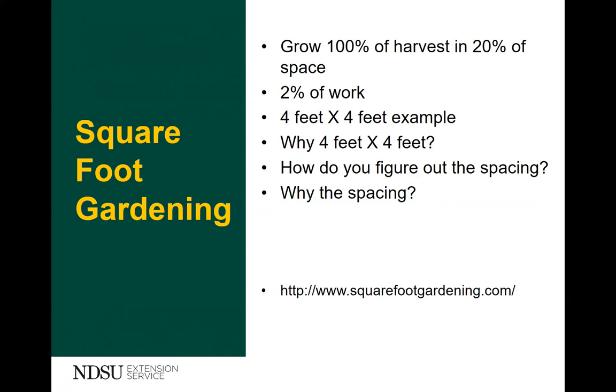Many people like to do a five-foot wide bed. The reason you do four feet is because the average adult can reach out two and a half feet, and with four feet you're not crawling in the bed. If you have a five-foot bed, many times I've seen people actually crawling in the bed, which kind of defeats the purpose of having the garden.